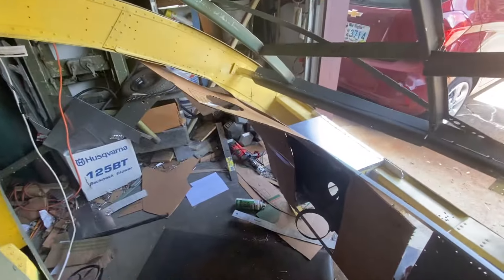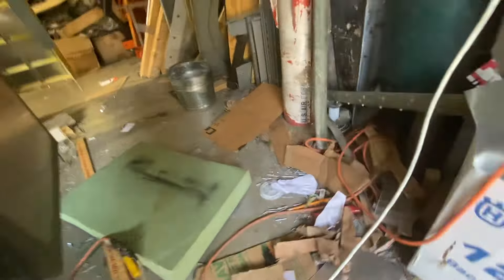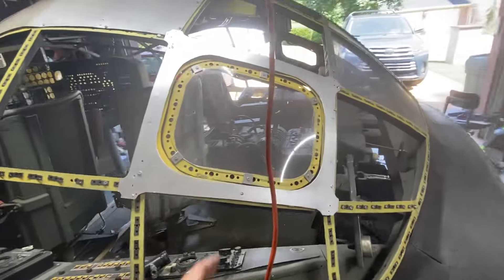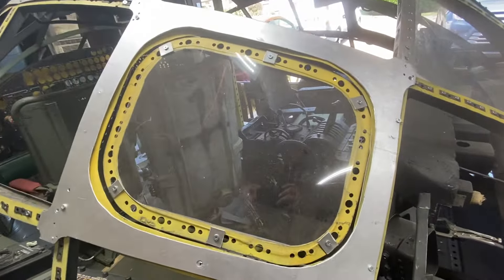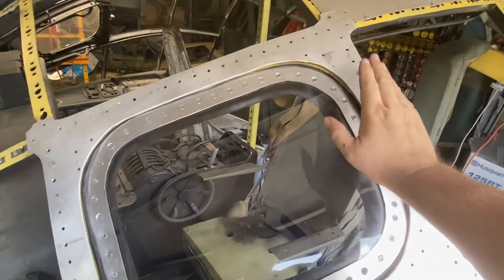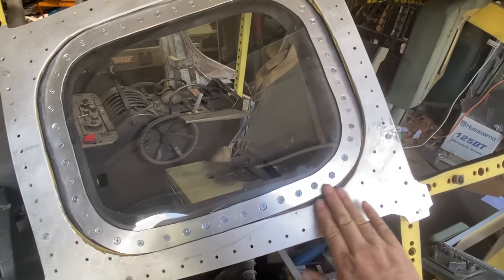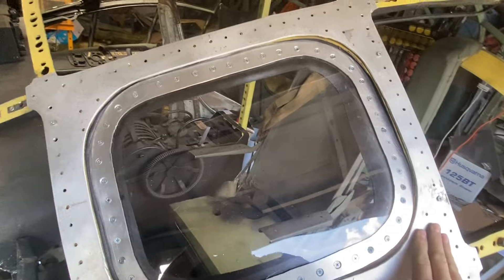What I have done is mounted the turbocharger selector, so it's in its home now. And if you didn't catch it at the beginning, I'll go around here for a before and after — here's your before, and now here is your after.